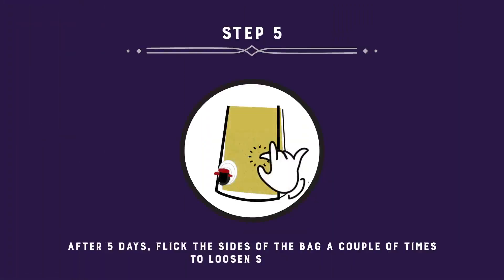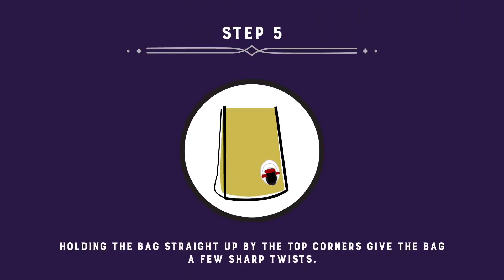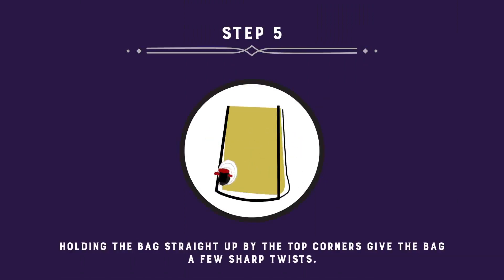After 5 days, flick the sides of the bag a couple of times to loosen the sediment, allowing it to settle on the bottom of the bag. Hold the bag straight up by the top corners and give the bag a few sharp twists. This will help the remaining sediment fall from the folds of the bag.